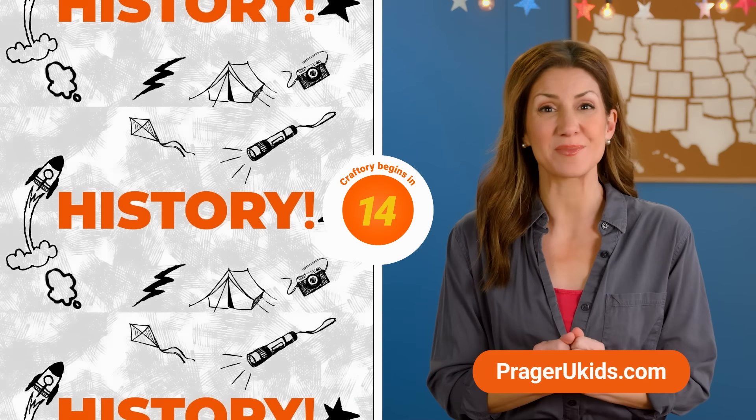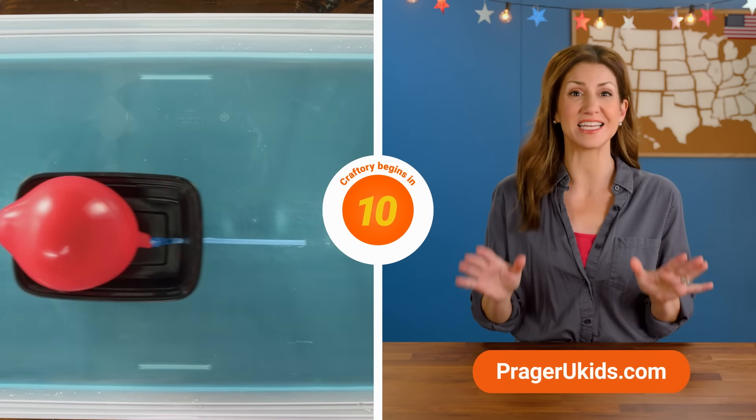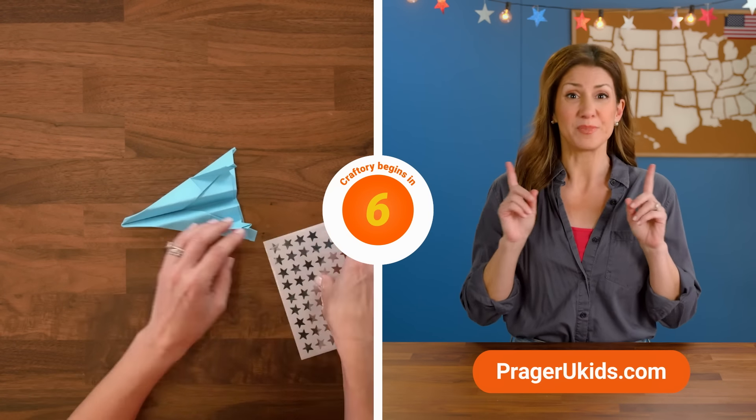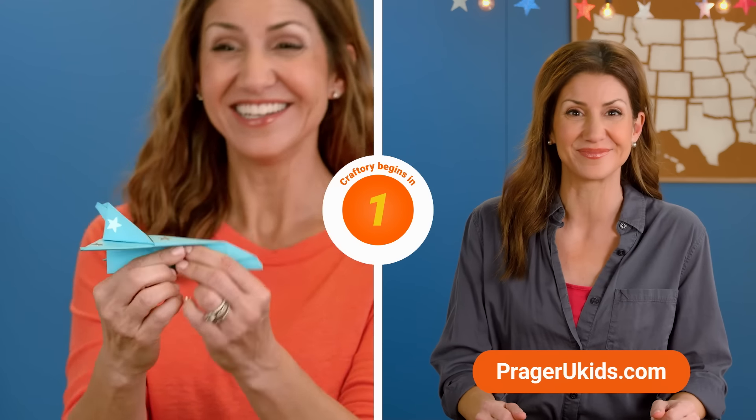Hi parents! Before we start the episode, remember that your family can enjoy hundreds of fun and educational free videos for kids of all ages. Be sure to subscribe and get all the new shows and updates at PragerUKids.com.